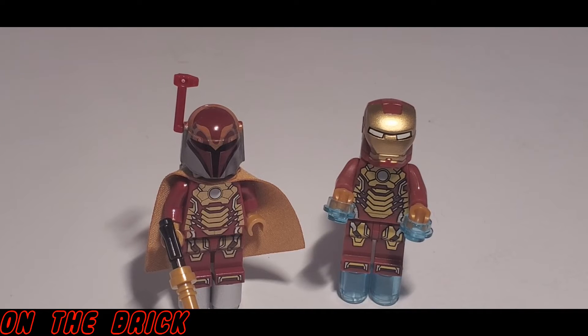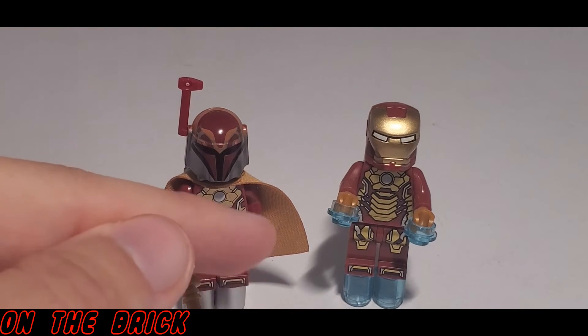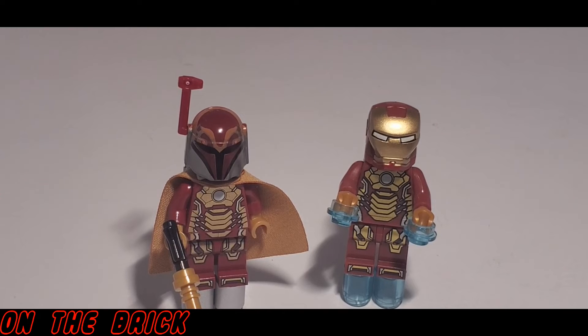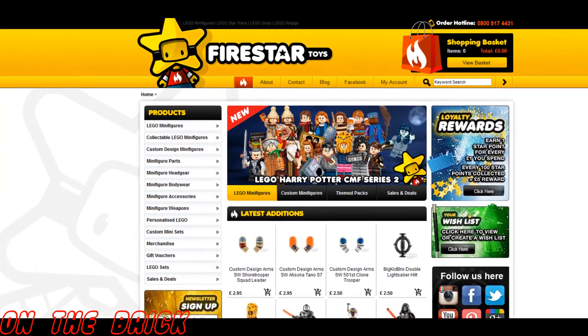As I said earlier, this is the Mark 42 Prodigal Son armor, and here it is alongside another custom I got quite a few years ago. Including the Iron Mandalorian, I think I now have three or four different versions of this armor alone. Maybe one day soon I'll do a video showcasing all of my Iron Man figures, but we'll see.